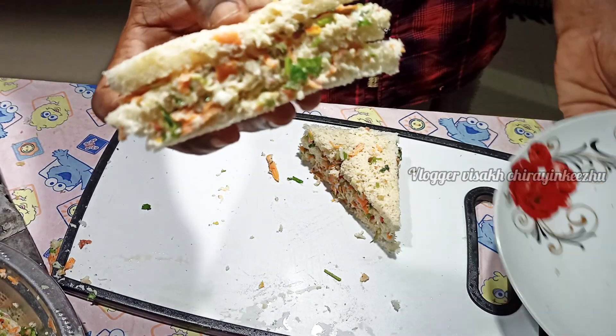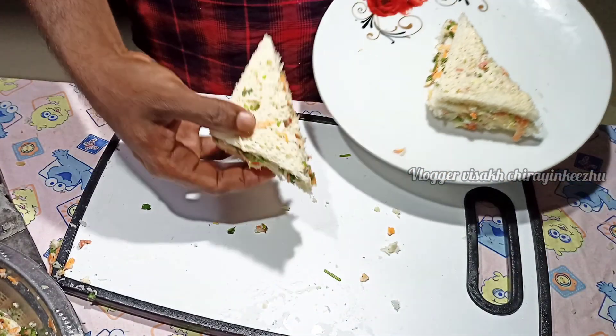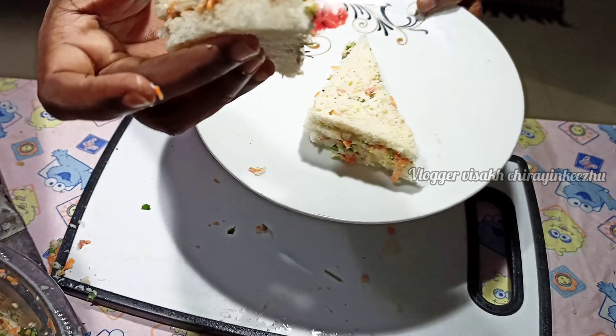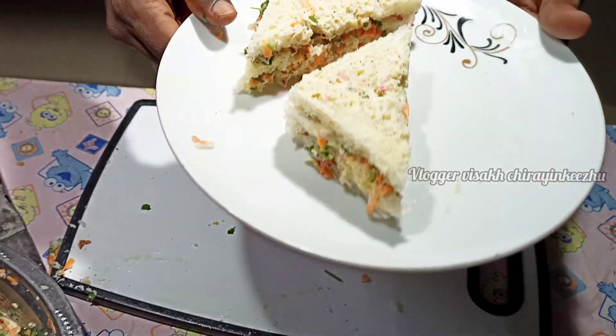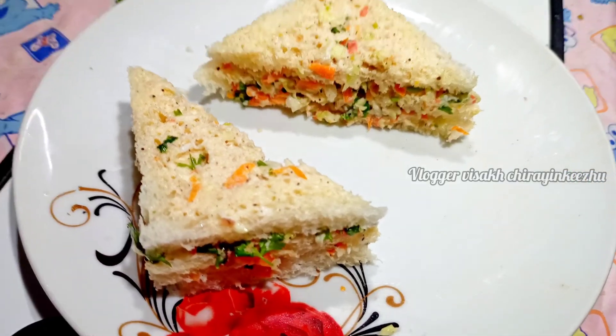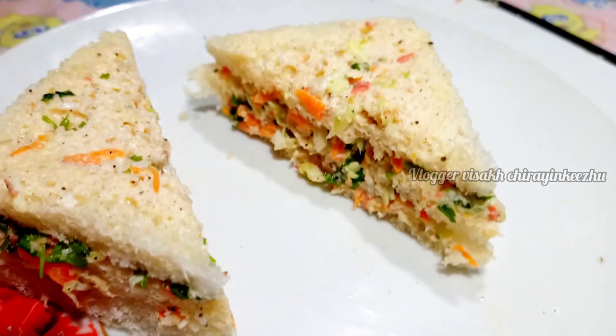Make sure that everyone can find this. I am going to make a mayonnaise video. I will show you the video. Please like this video. Bye bye.